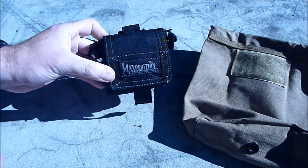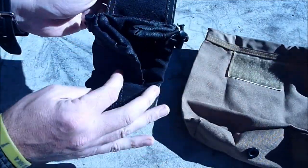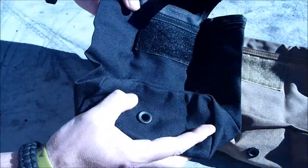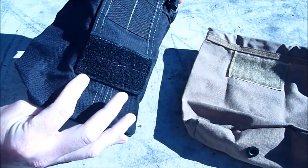I've got another one here, which is the smaller version. So this is the medium version and this is the smaller version — actually, sorry, this is the same medium version in a different colour. So exactly the same, just in black.